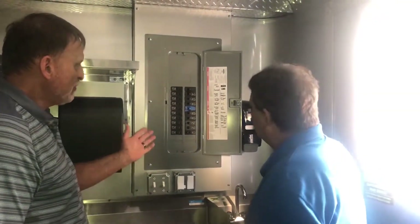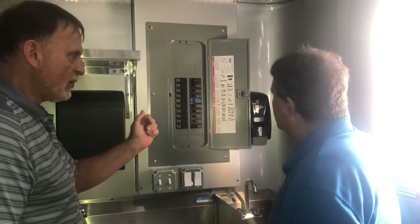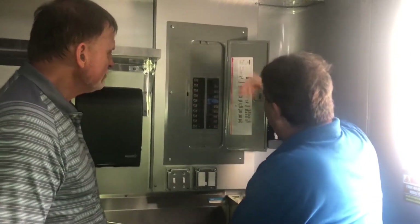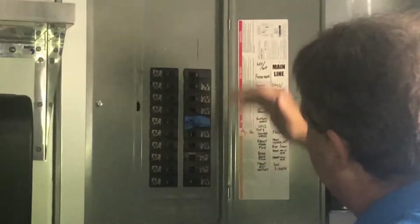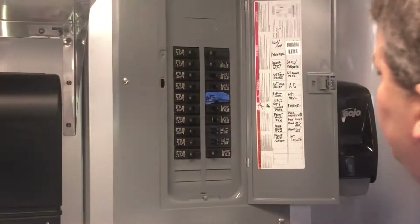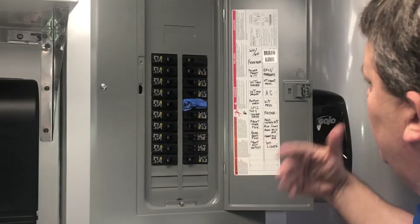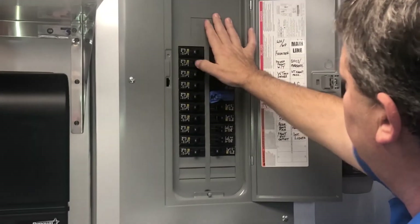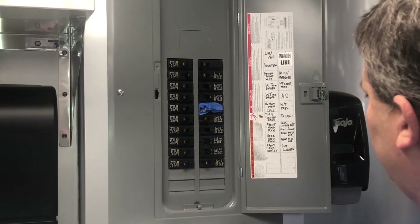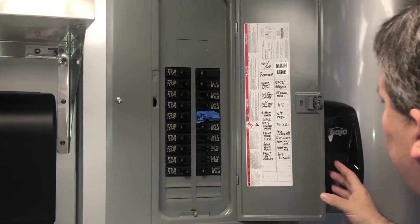Now that we're inside at the breaker box, we're going to start turning the breakers on one at a time. What you want to start off with is your main — this way the power can be distributed into the breaker box and throughout the trailer. I already have the interior light breaker on. Then, slowly but surely, what you want to do is click on all of the other breakers slowly, one by one, so that you don't overpower the generator and don't give it too much of a surge.